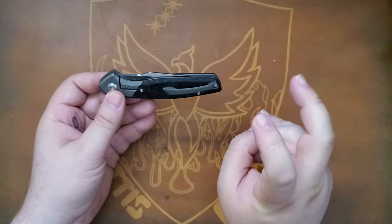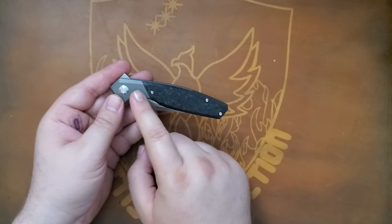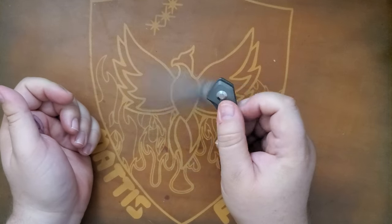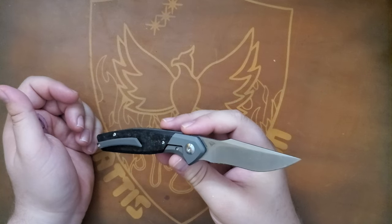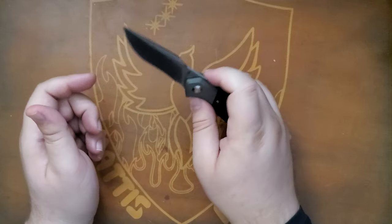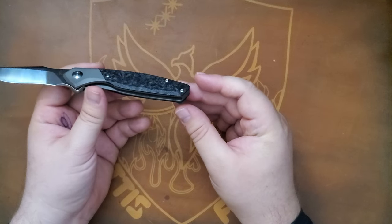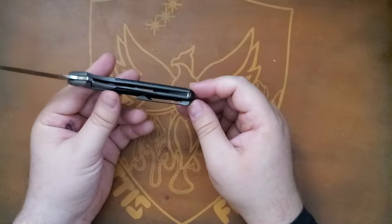This is the primo version — titanium with shredded carbon fiber. This is 20CV steel. And this was designed by a quick-grown friend of mine, Mr. Sharif Manganas.